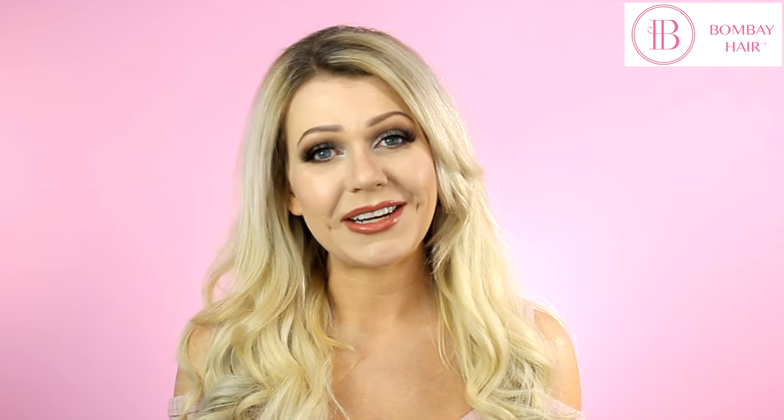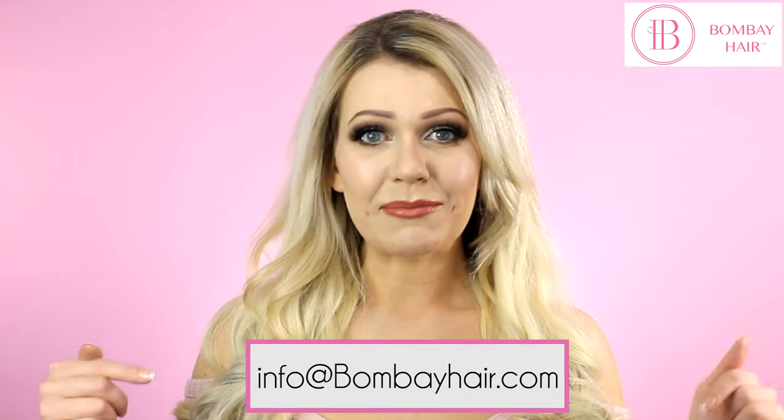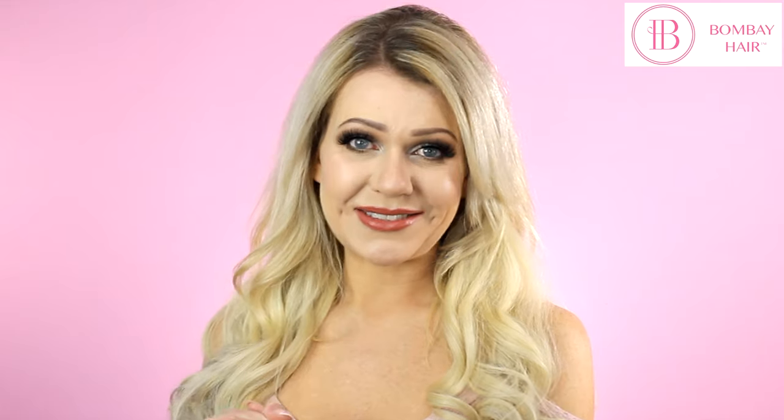There's the finished look — my hair is nicely volumized on the bottom and on the top it really looks like I have thick hair. I hope you guys enjoyed this video. Make sure to subscribe to the Bombay Hair channel if you want to see more videos, and if you have any questions you can email info@bombayhair.com. We'll be uploading more videos soon — take care everyone, have an amazing day, and we'll see you in the next video!